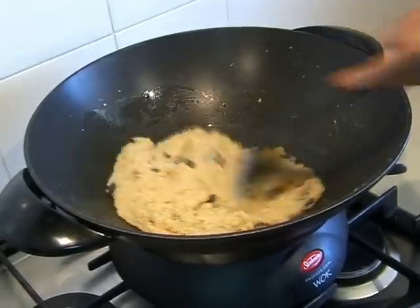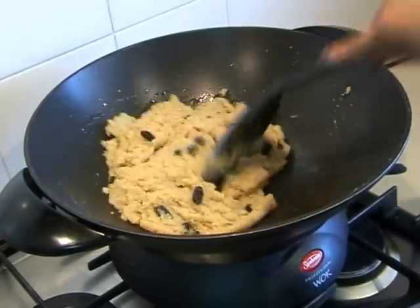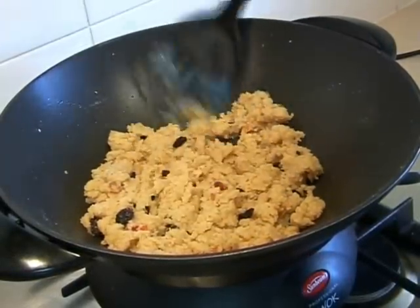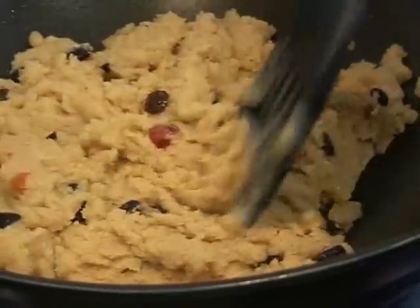We're aiming for a clumpy look. A way to tell that it's ready is once it becomes clumpy, it will have a fluffy look and it will also be bouncy. Once you see that, you know your dish is ready. Do give it a try — we hope you liked the video!